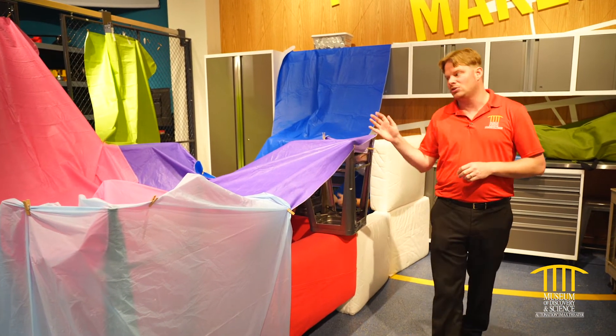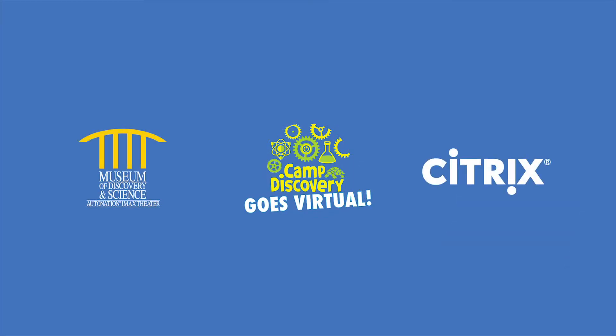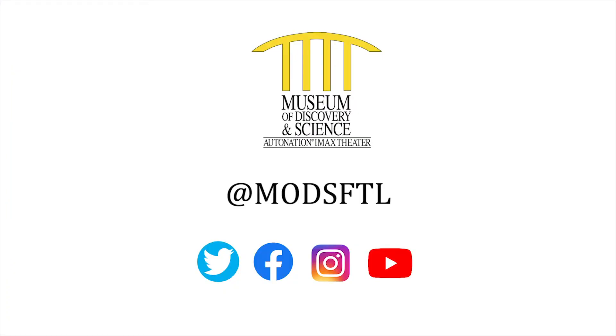We hope you enjoy looking at our fort and checking it out. We'll see you next time. Thank you for joining us for this episode of Virtual Camp Discovery. Special thanks to Citrix, Mods' official innovation partner, for powering this series. Please stay safe and connected with Mods by visiting our social channels at MODSFTL.